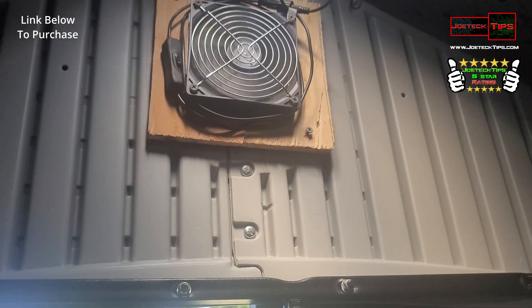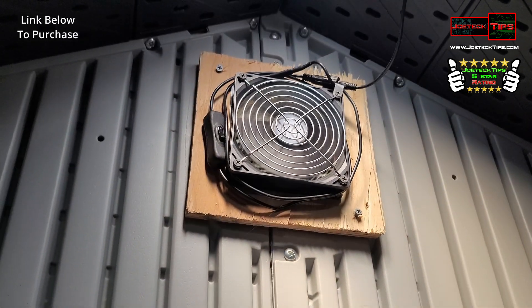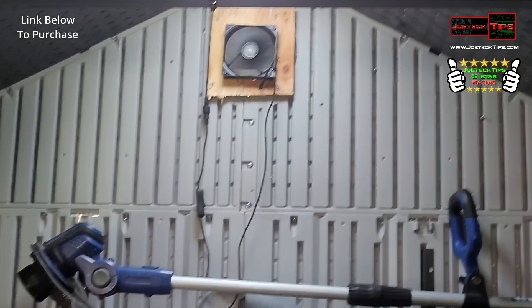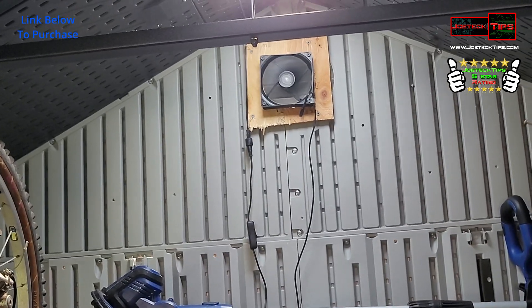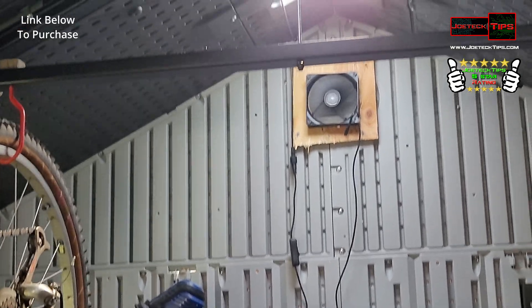I made them both exhaust, because it gets very warm in here. There's one exhaust fan, and the other one is here on the back. It works really well. It's much, much cooler in here than it was without the fans — this place turned into like a sauna.